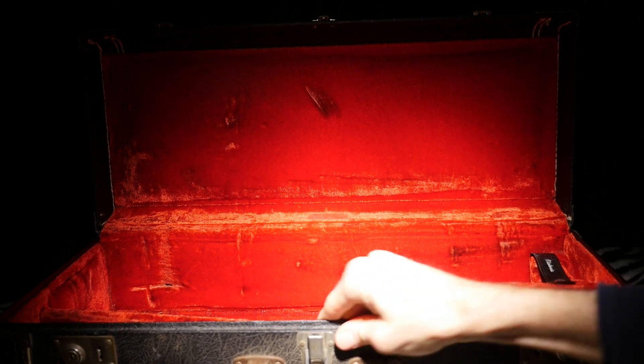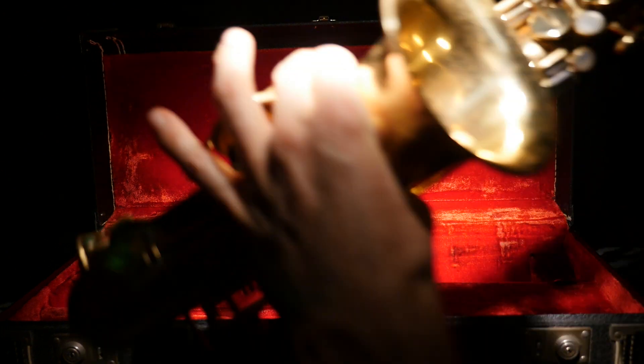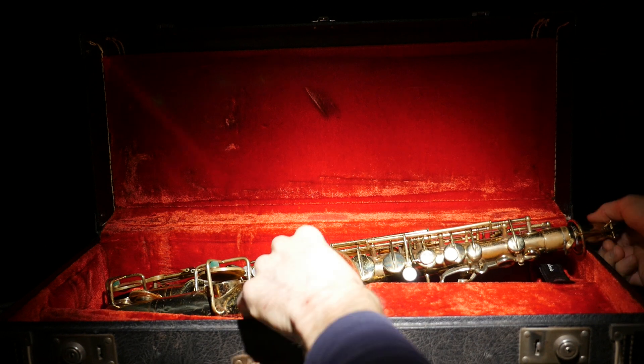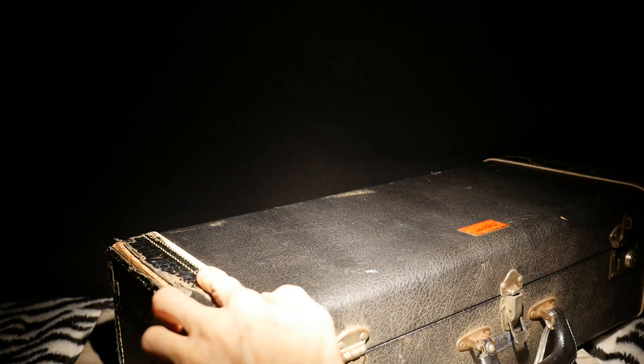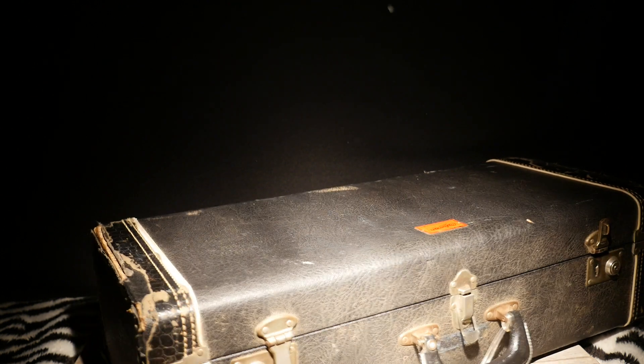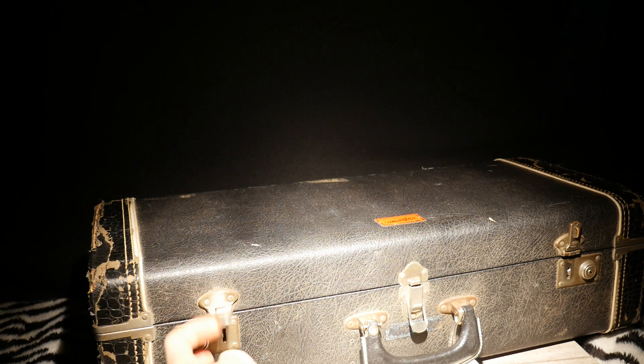The case is in remarkable condition. The interior just has a couple of indentions, everything is structural, the wood is solid — no rot, it's all holding together. On the outside, just the edges are a little rough, but that's all cosmetic. The wood is structurally still good, so that could be easily remedied.